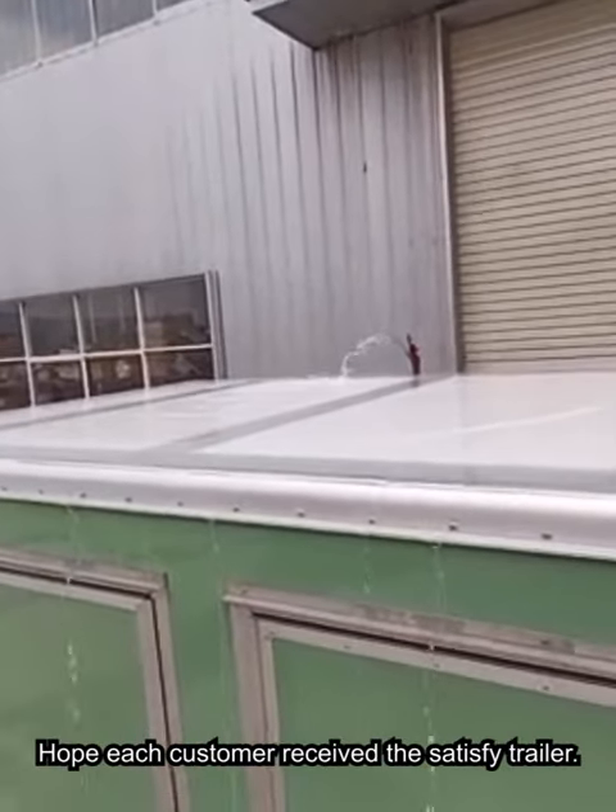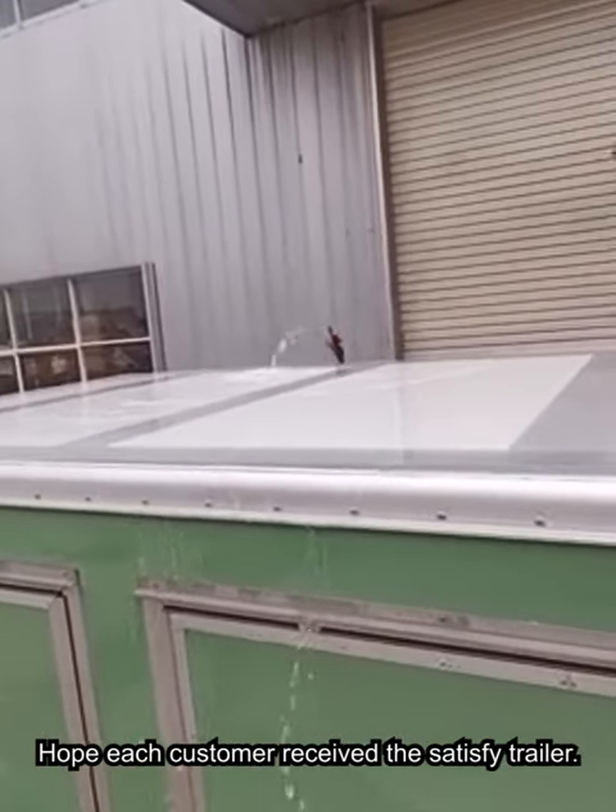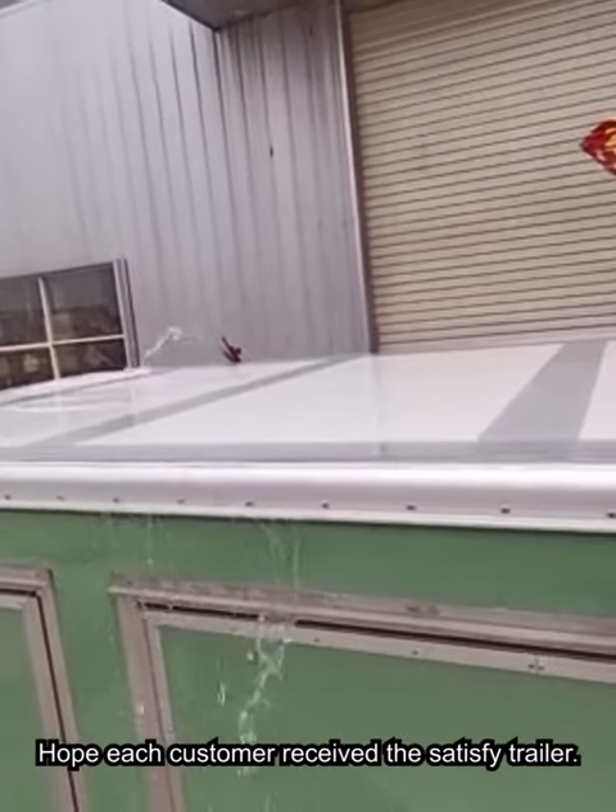Finally, we test the trailer for water leaks. Even in a rainy day, we make sure no water gets inside. We hope each customer receives a trailer they are fully satisfied with.